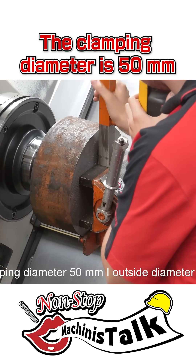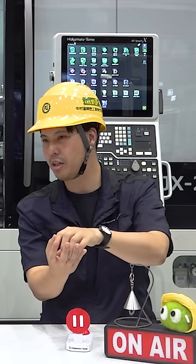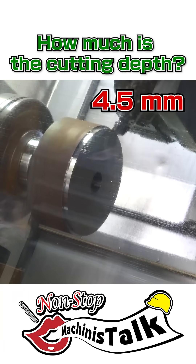The planting diameter is 50, and the diameter of the workpiece is 260. The mandrel is very small, but the workpiece is quite big. How much is the cutting depth? 4.5 millimeters.